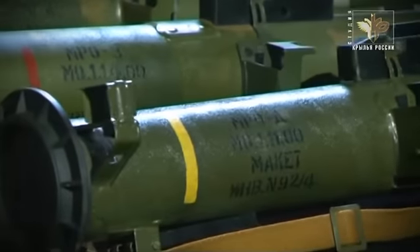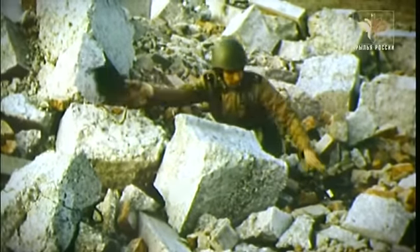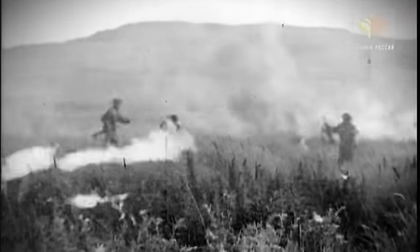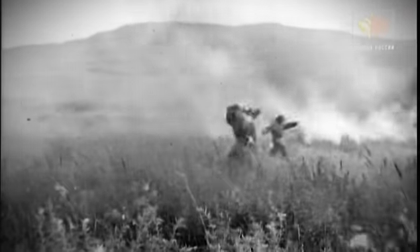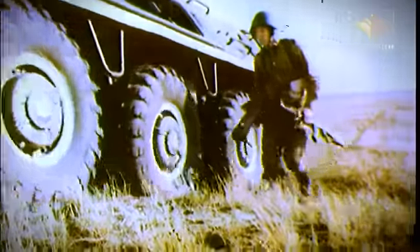Как и «Шмель», МРО выпускается в трех вариантах — термобарическом, дымовом и зажигательном. Одноразовые огнеметы позволили повысить боевые возможности подразделений сухопутных войск. Надо отметить, что огнеметы традиционно были оружием войск РХБЗ — радиационной, химической и биологической защиты. Одна из задач этого рода войск — нанесение потерь противнику применением зажигательного оружия. «Шмель», как и предшествующие ему огнеметы, разрабатывался специально по заказу РХБЗ.